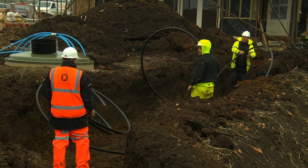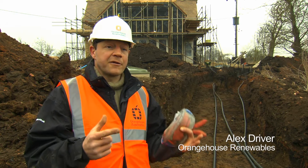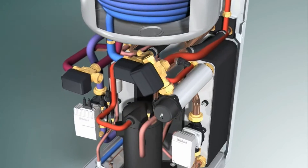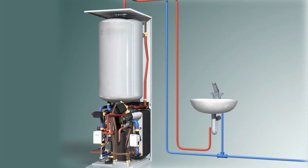A ground source heat pump pumps heat out of the ground and into a building, and it does that through collecting solar energy. The sun heats the ground up, the black plastic pipe draws that energy back into the heat pump, and then the heat pump uses a refrigeration cycle to compress the gas, generating heat, which can then be used for underfloor heating.